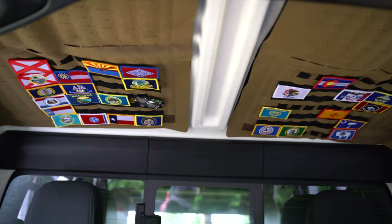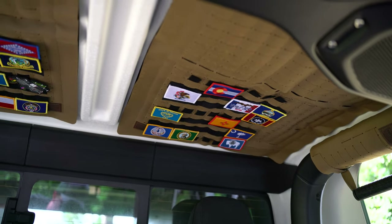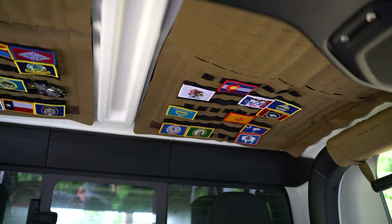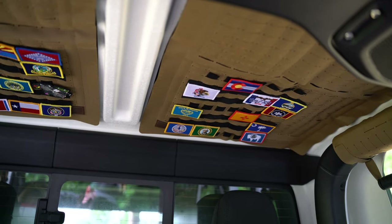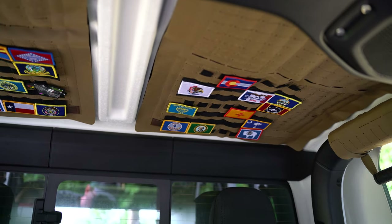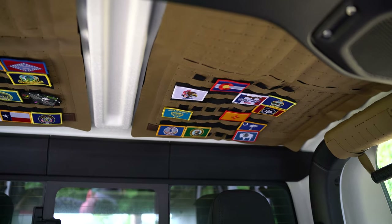The products I want to show you are these rear hardtop headliners. These are great because not only do they give you MOLLE storage, they also have industrial insulation inside of them. So they actually help with noise and temperature regulation — it's not a lot, but it is noticeable especially in extreme temperatures.